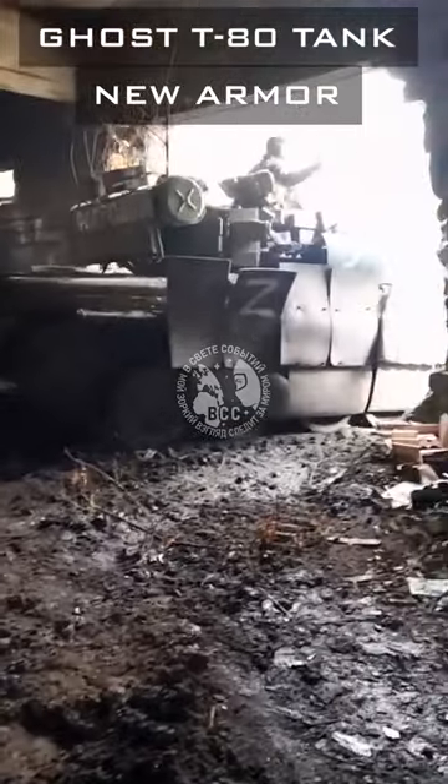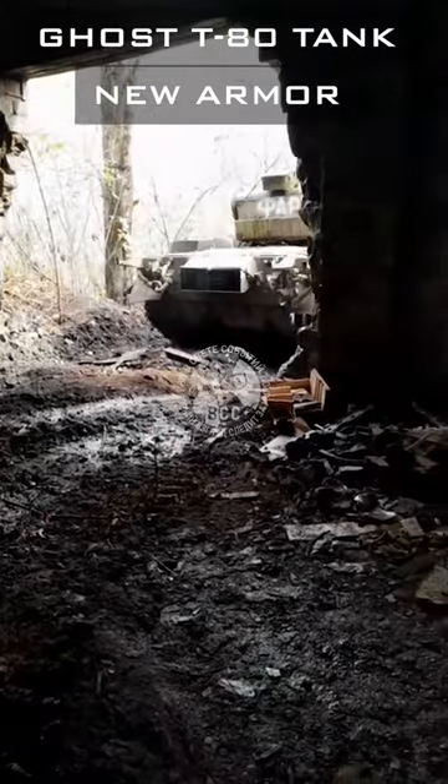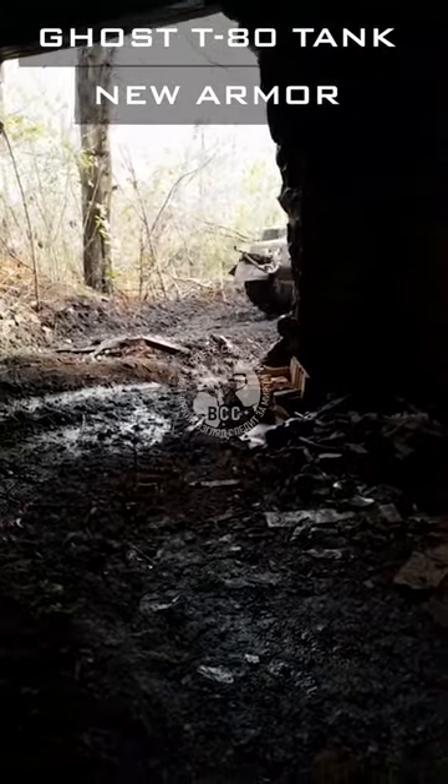Interestingly, it can be renewed in a short time with fresh branches from the battlefield. One thing is sure: with this state of protection, the commander is always telling his gunner not to rotate the turret.